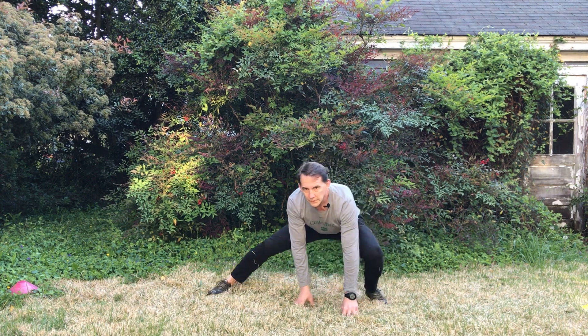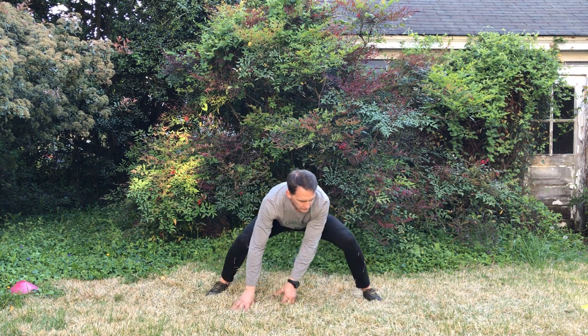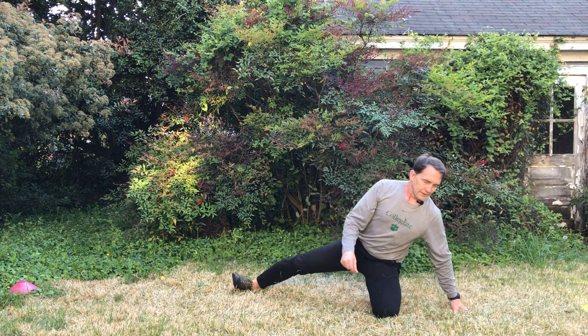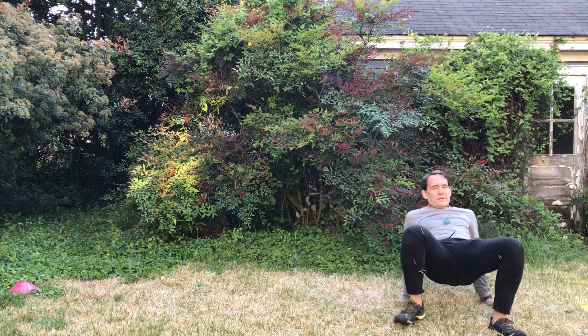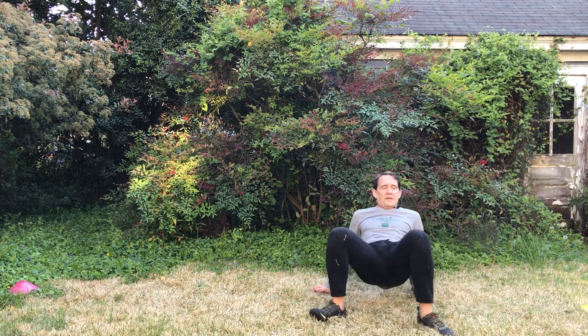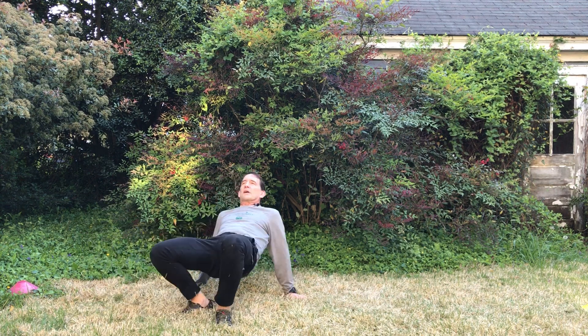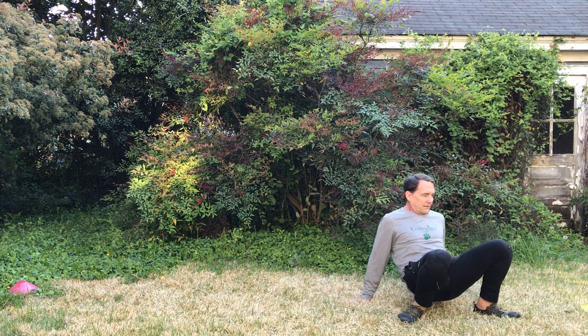I'm going to do two more, then we'll go into a side crab walk and try to do it in tabletop. I struggle with my tabletop, so I have to remind myself to really try to pick my hips up. Some of you guys are much, much better at this — there we go.